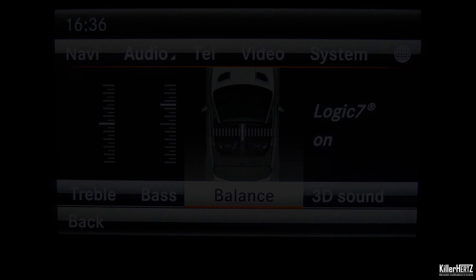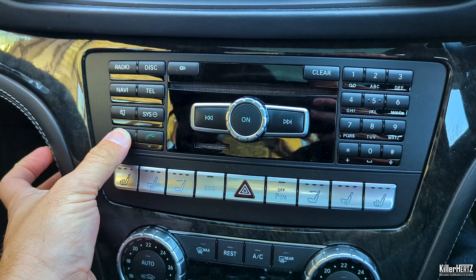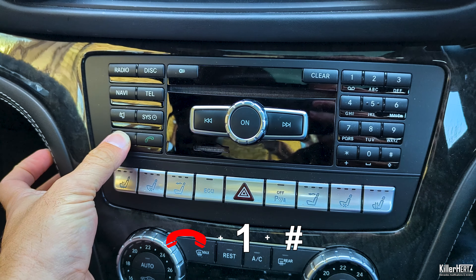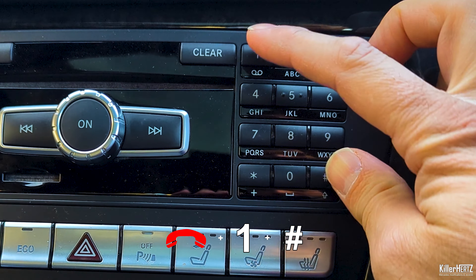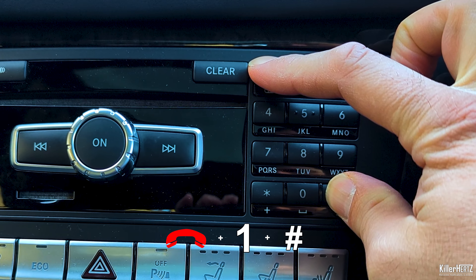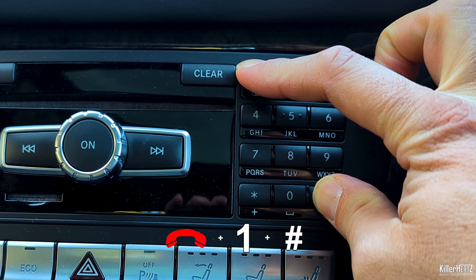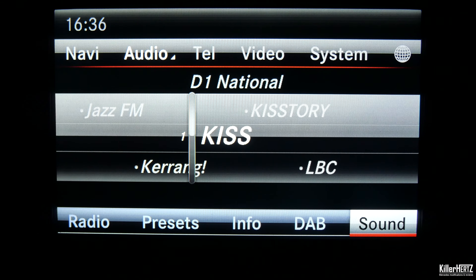Next we're going to activate the engineering mode. To do this, from any screen press and hold the red end call button on the left hand side, as well as the number one and also the hash buttons on the right hand side. All three must be held down simultaneously for around five seconds or so, after which the engineering mode will be activated.